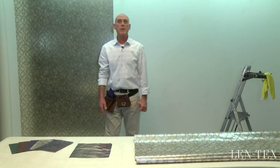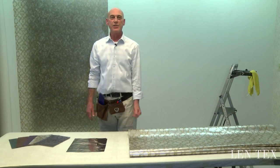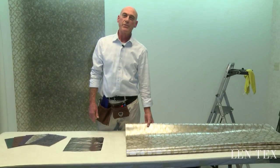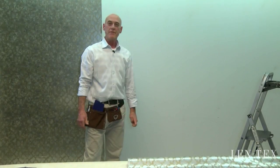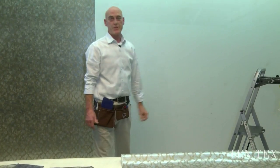I have one strip of mylar wall covering already applied to the wall here behind me. As I hang this second strip I will demonstrate proper use of tools and cleaning. First and foremost, make sure that your walls have been prepped to a nice smooth finish.